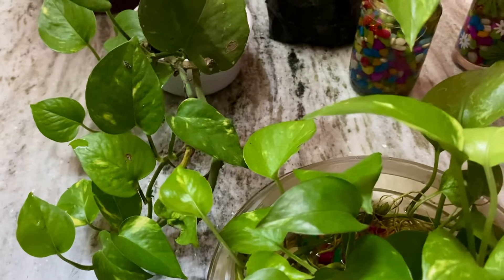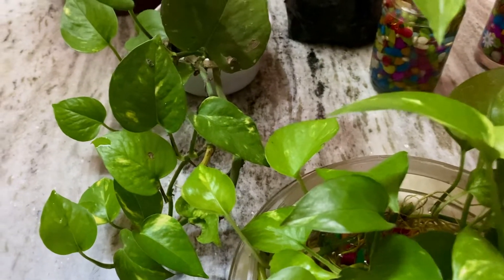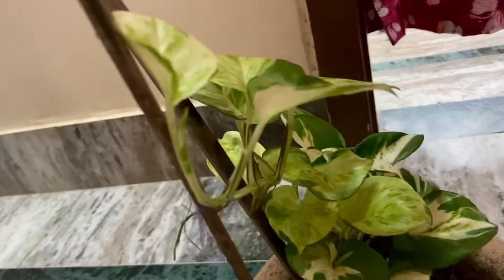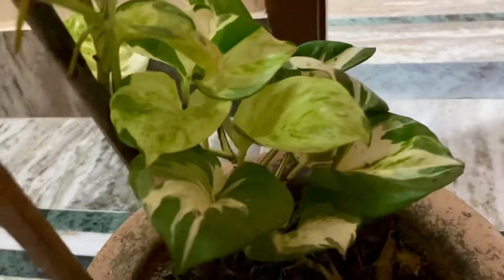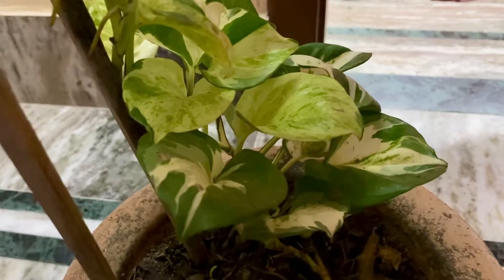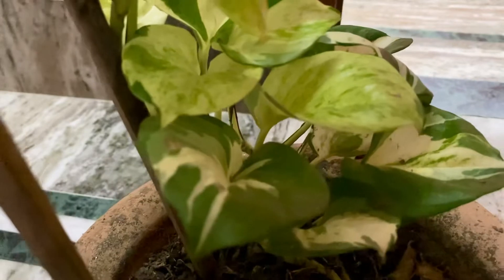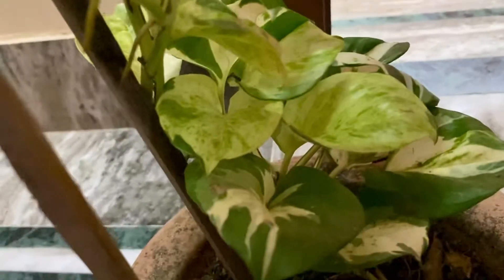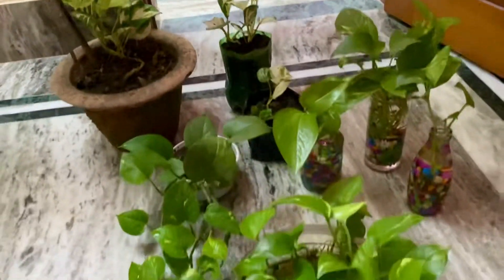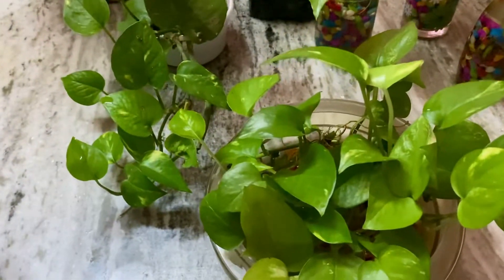This one is the most beautiful variety — this is the marble money plant. You can see why it's called marble: because the shading is similar to marble.